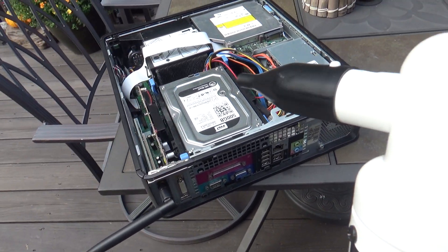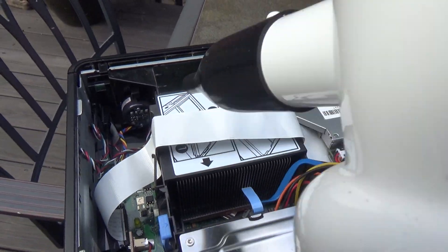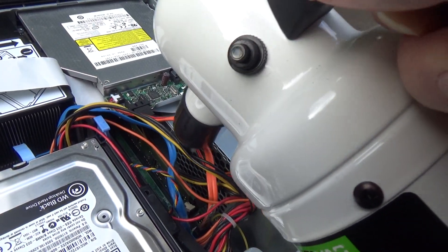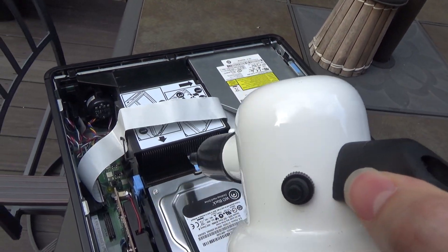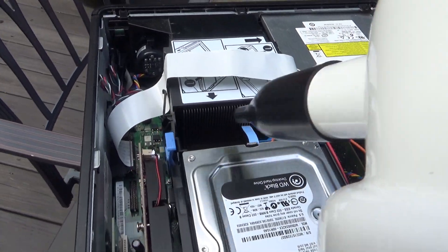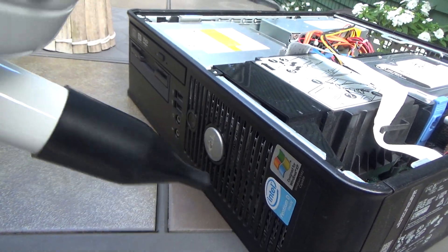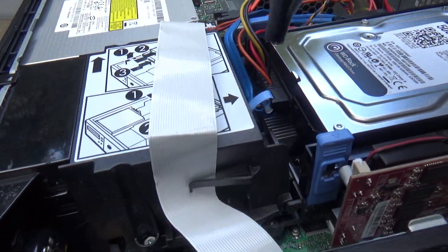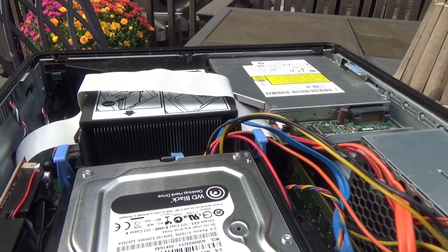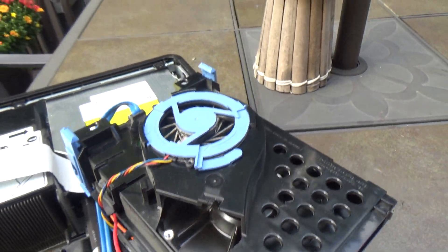So we'll turn this on and here we go. Now in this particular model of the computer, there is one hidden fan that you really can't clean without taking something apart, and here it is under the hard drive.